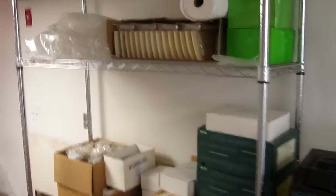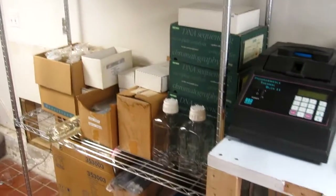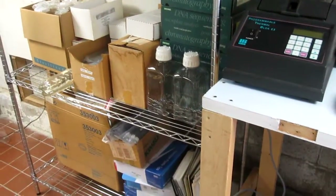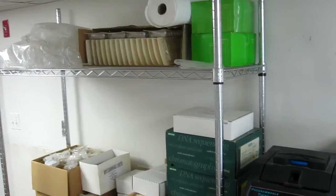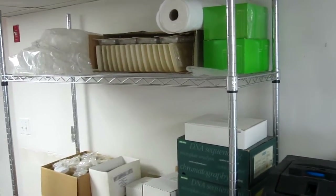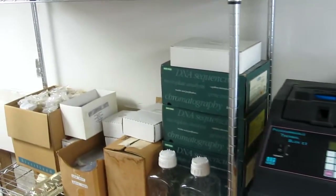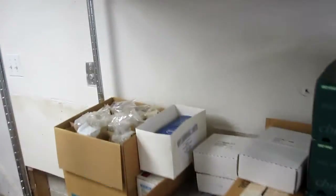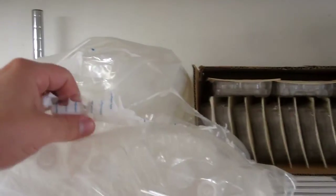Just got a bunch of new consumable supplies from an old professor, which was very nice. It pays to stay on the good side of your professors — if they know that you work hard in the lab, they'll sometimes help you out if they're going to be throwing stuff away. Part of my school was being renovated and there was a whole bunch of old stuff that had been basically sitting in the sun so long that the bags started to actually disintegrate.